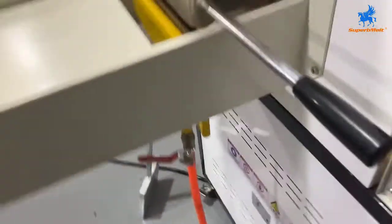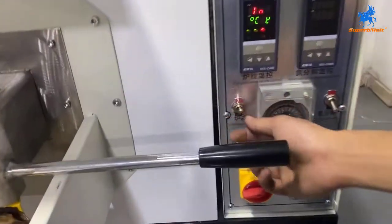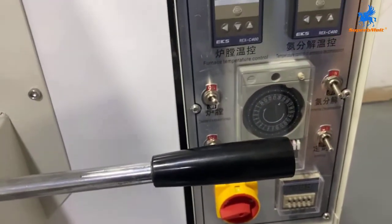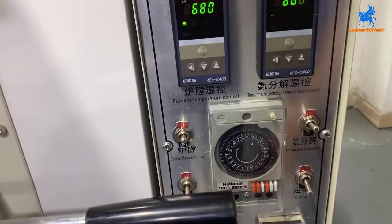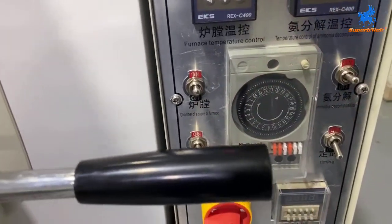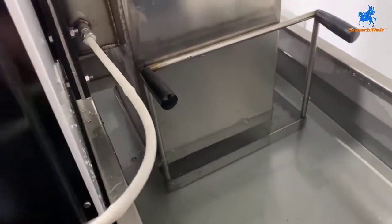Now let's start the machine. Here is the chamber of the furnace — temperature already set to 680. This is the ammonia decomposition control. Water pump is open. The water pump is running, so water will circulate.